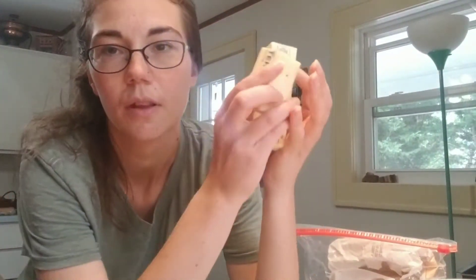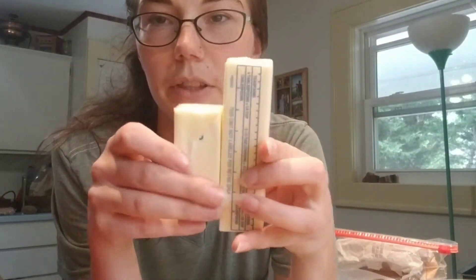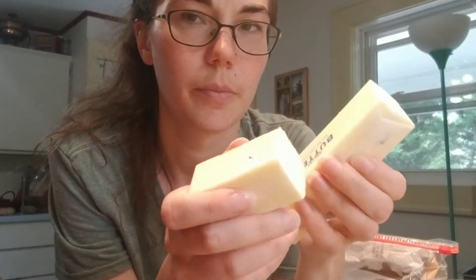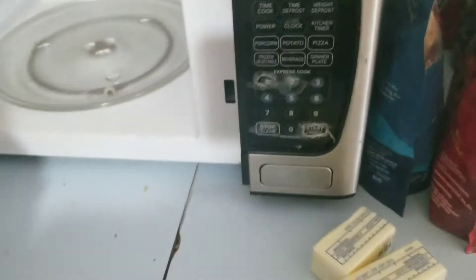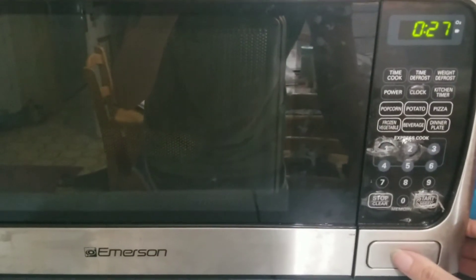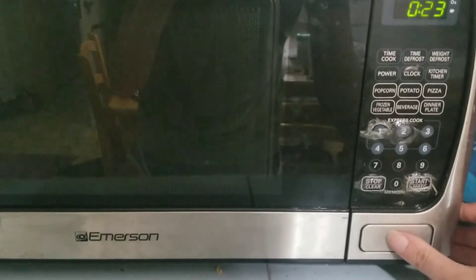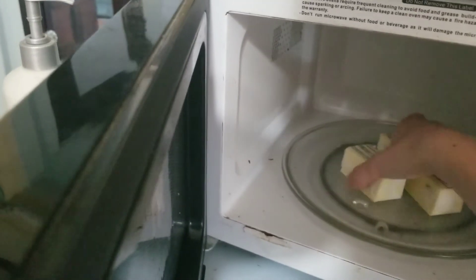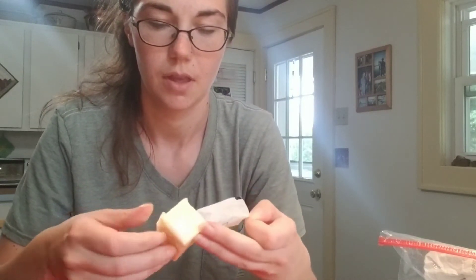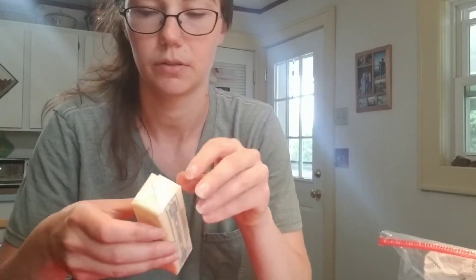So we need three-quarters of a cup of butter and you want it to be soft. I pulled it out of the fridge a little while ago but it's not quite soft enough yet, so we're gonna microwave it for like 10 seconds. You gotta wait with your finger on the button because if you microwave it too long it melts and makes a huge mess. Yep, that is soft enough. Now we take the butter and put it in our bowl — it's very soft, just the way we want it.